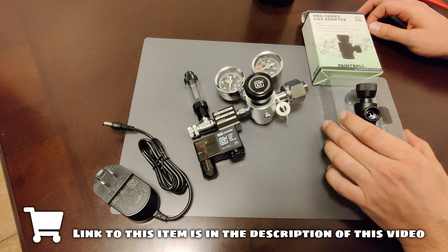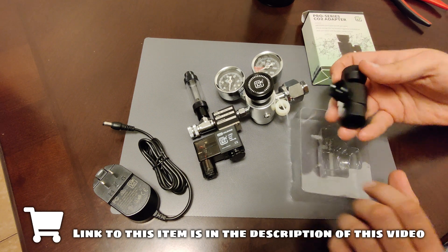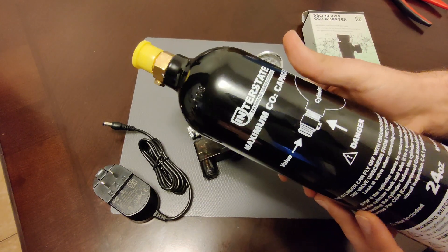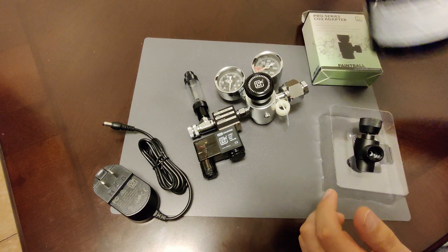I even ordered an extra part, which is this CO2 paintball adapter. You're going to need this to connect the regulator to a standard paintball tank like this. Mine is a 24-ounce; there are various different sizes available.